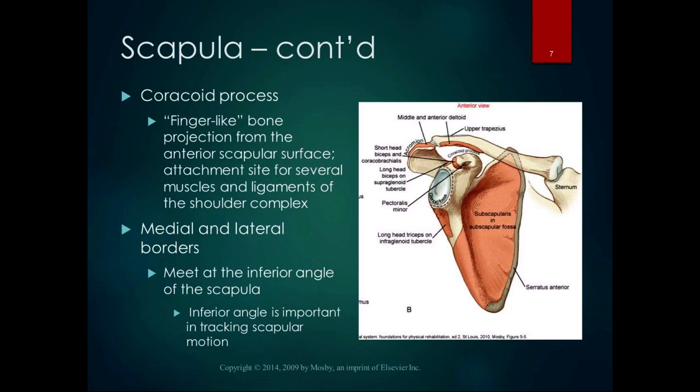The medial and lateral borders of the scapula are very palpable; they meet at the inferior angle, which is important to palpate when tracking scapular motion. The superior angle is at the top of the scapula and is an important attachment for the levator scapulae muscle. Another name for the medial border is the vertebral border, because it's nearer the vertebrae, and another name for the lateral border is the axillary border, because it's nearer the axilla.